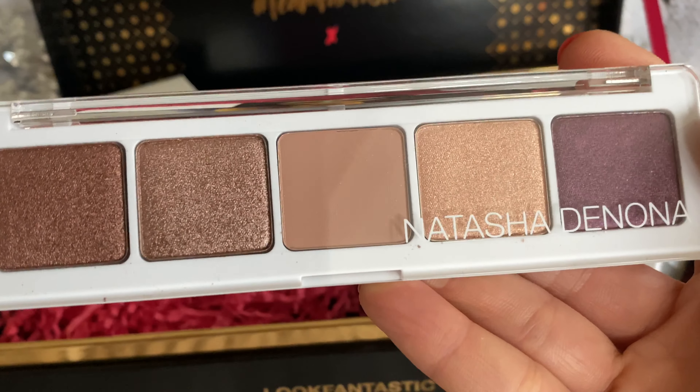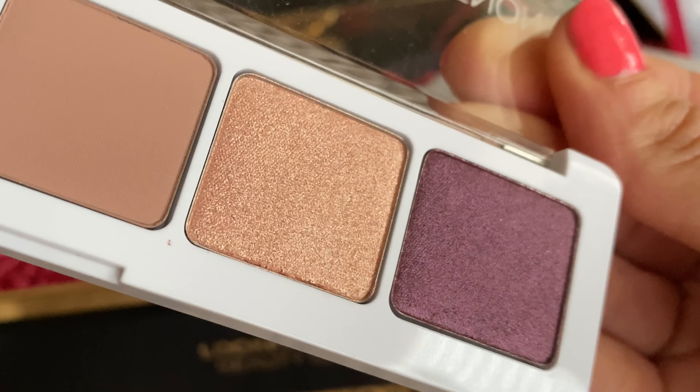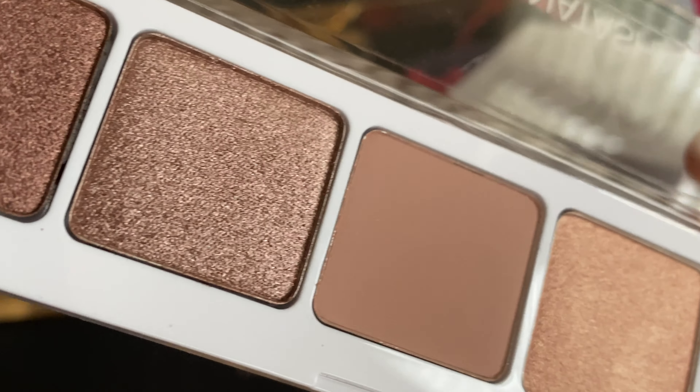Hey loves, welcome back! In today's video I'm going to be showing you two simple looks with the Natasha Denona eyeshadow palette 5 — this is palette 024, Stunning Metallics — with beautiful matte shades. It's quickly become one of my favorites.